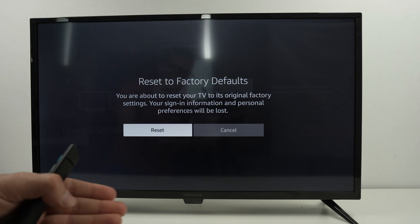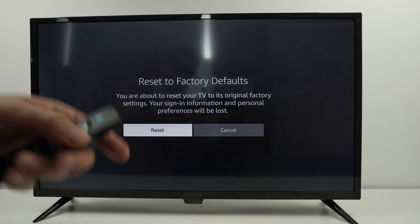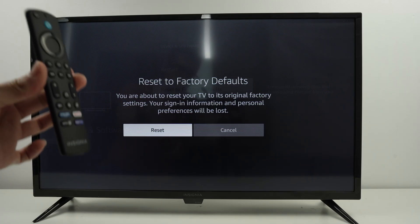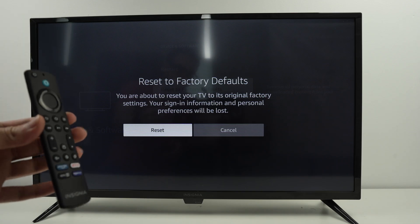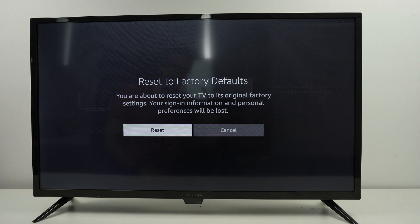After that, the first initial settings menu will appear asking you to select the language and set up the TV once again. That's about it — a very easy way to do it. Leave a like if my tutorial was helpful, subscribe, and I'll see you in the next video.